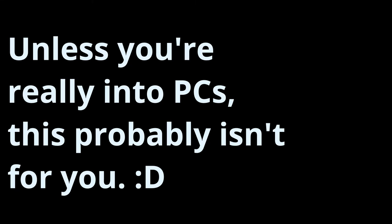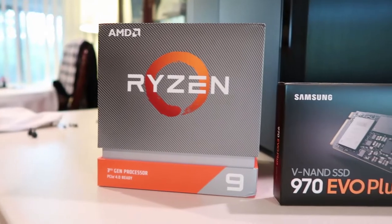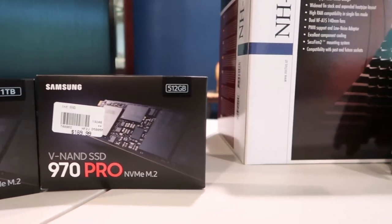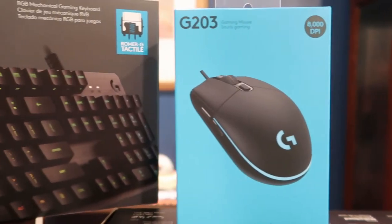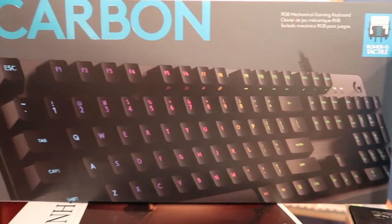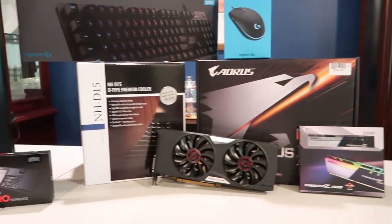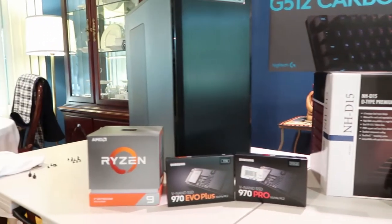Hey everyone. What you may not know about me is that I like technology. I'm about to build a new computer — it was about time. The old one is maybe six years old or so, with a few incremental upgrades since it was put together. But with the new AMD launches, I had to hop on board and grab one of the new 3900Xs.